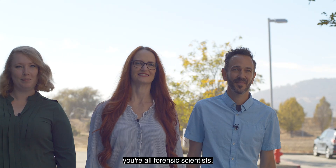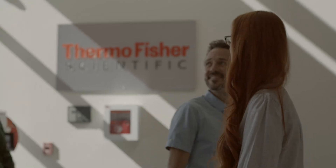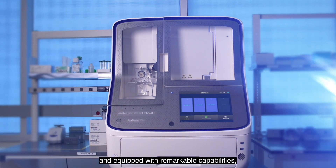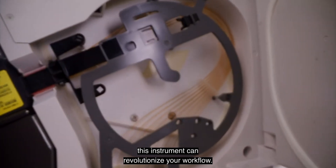Just to confirm, you're all forensic scientists and none of you are paid actors. Not an actor. Sleek, modern, and equipped with remarkable capabilities, this instrument can revolutionize your workflow.